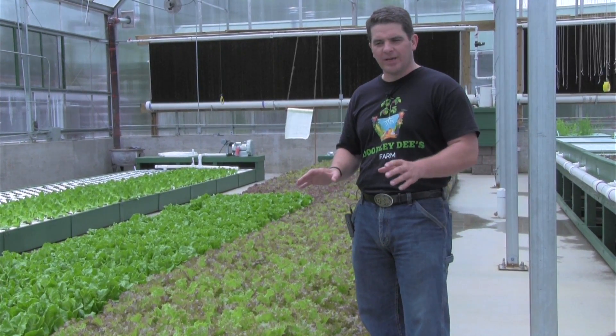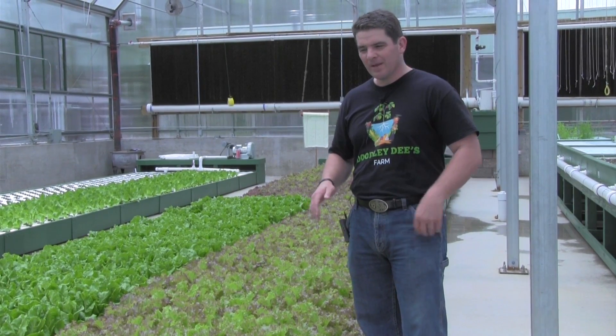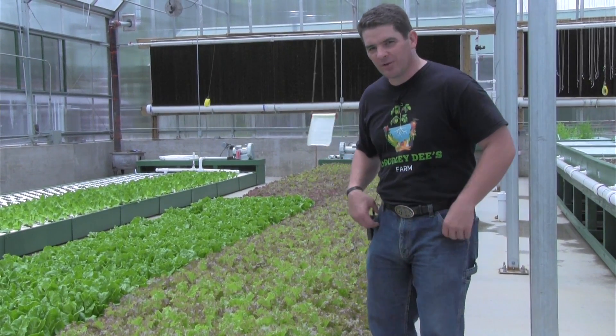I'm not sure if we actually need it yet, because without it the food is extremely tasty and grows very well. We just wanted to be a little safe rather than sorry.